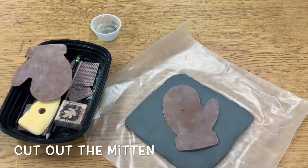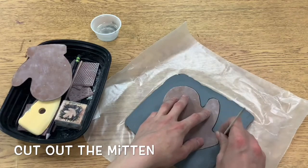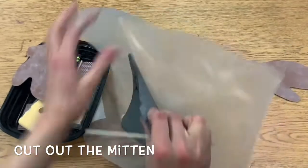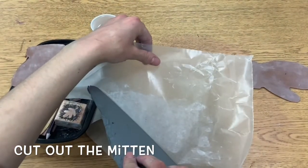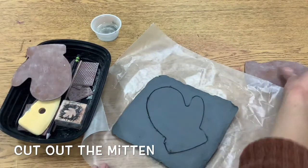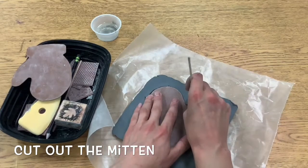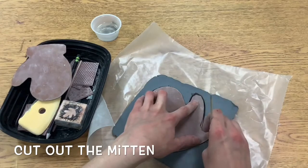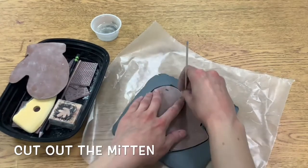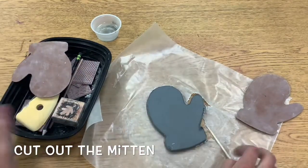Watch what happens if I do not press all of the way down as I'm going around. Do you think it's going to cut it out all the way? Nope! So what I need to make sure that I do is push down all the way to the table with my wooden pointed stick tool. I'm going to make sure I'm pushing down all the way to the table the whole time I'm going around my mitten shape. Then look — it worked! I cut it out.